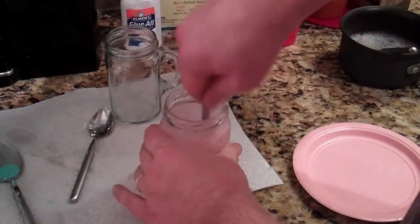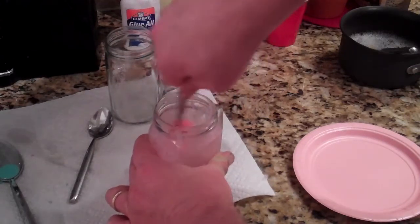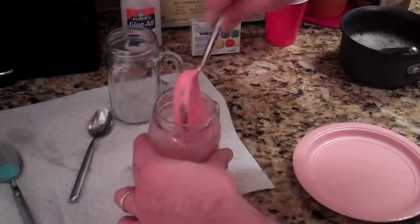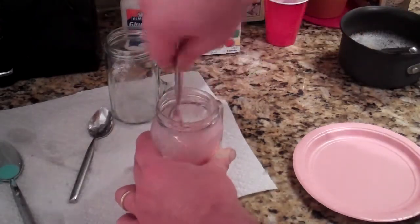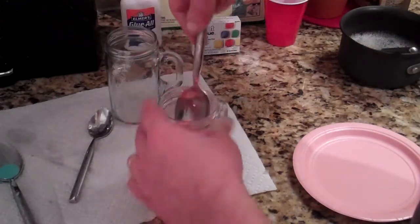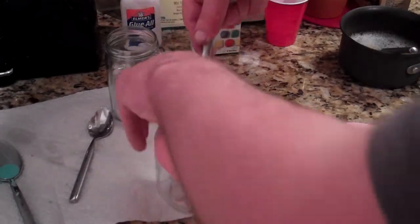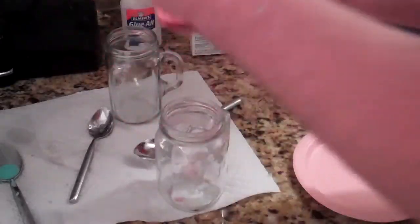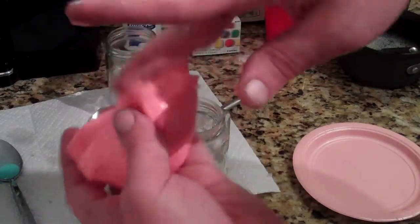Alright, so I got the blue flubber kind of beat up and got it out. Now I'm beating up the red flubber. The first one came out pretty good — this one looks like it's going to come out even better, so my mixture must have been a little off for the first one. This one seems to be just right. Hardly a drop left in the glass, so that one's pretty good — there's the flubber.